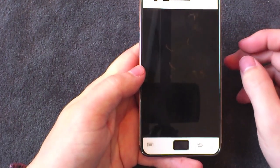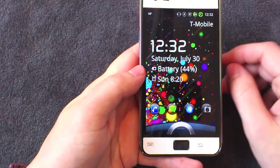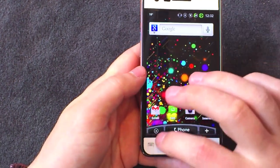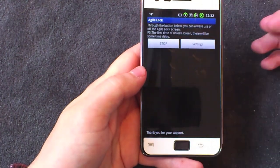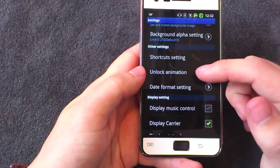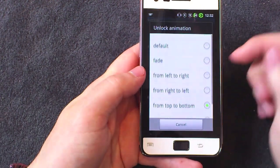The buttons are customizable in the full version, and you've also got options to change the animation — you see that pull down. You can customize everything: fonts, colors, backgrounds, and shortcuts. The coolest thing I think is the animation.